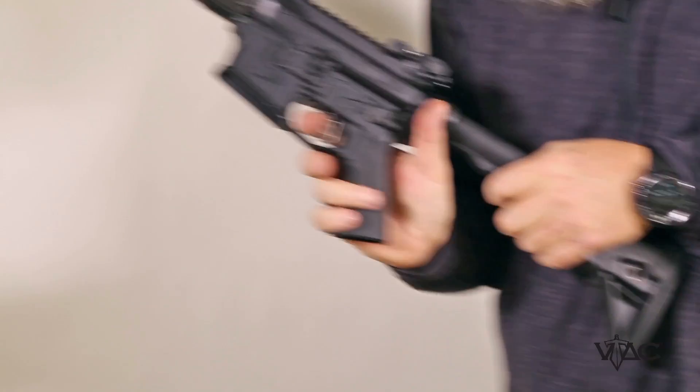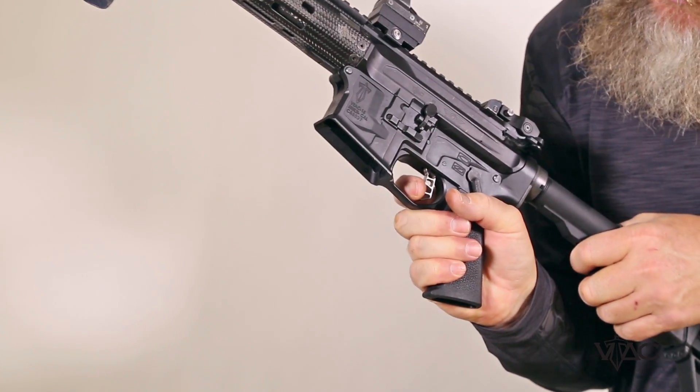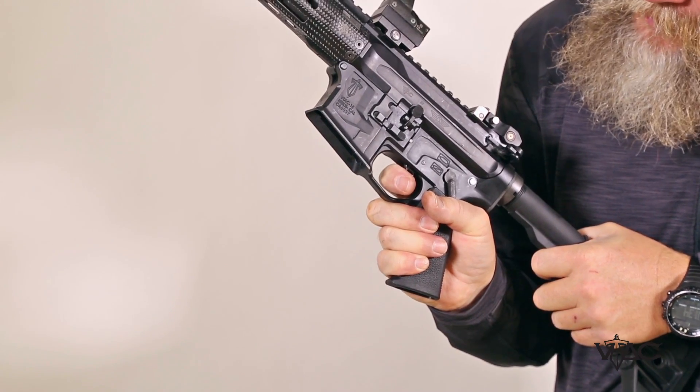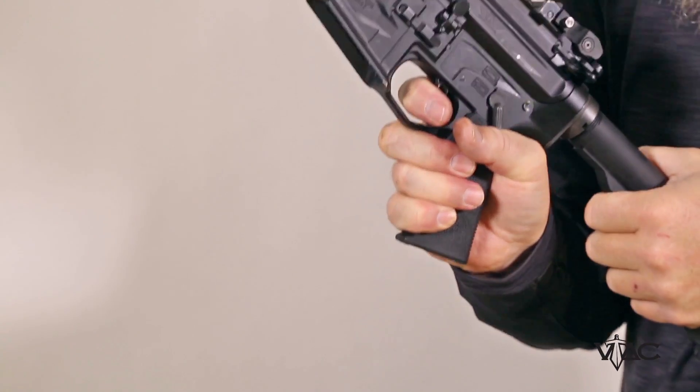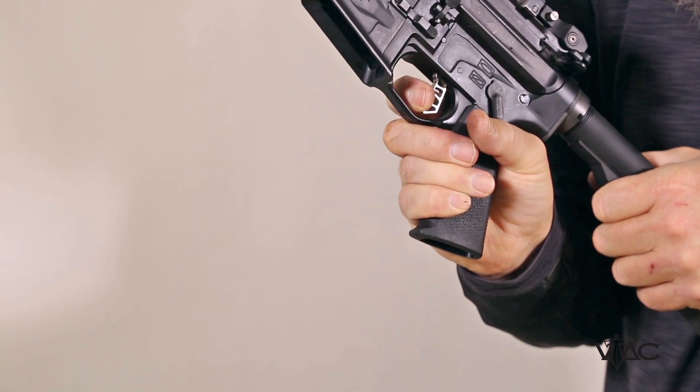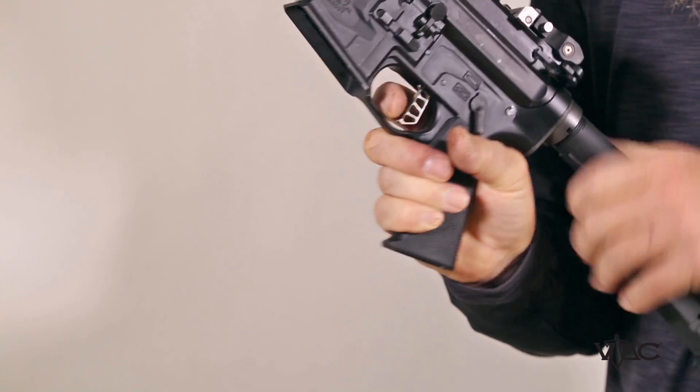This trigger is designed to be very lightweight and very fast. When I'm shooting accurately I get a little bit more finger on the trigger; when I'm trying to shoot fast I put a little bit less finger on the trigger. As you can see with this particular trigger — a very short reset.